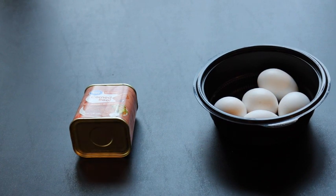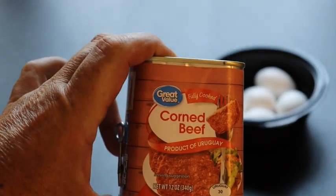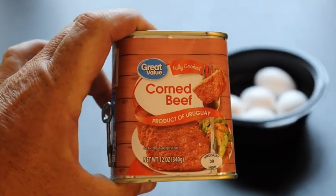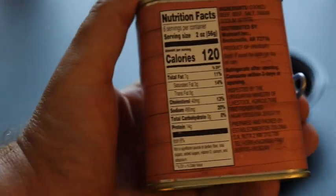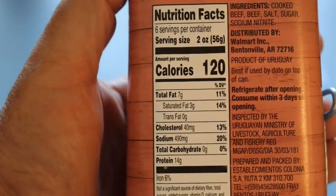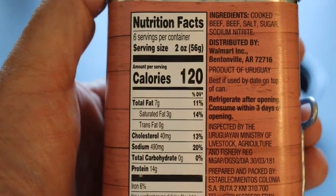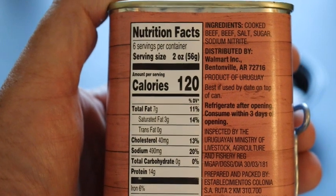So here's the two simple ingredients. We got good old corned beef — not corned beef hash, because that has potatoes in it. If you look on the back you can see it's zero carbs. We'll go in the kitchen and whip this stuff up.